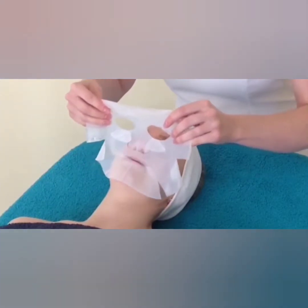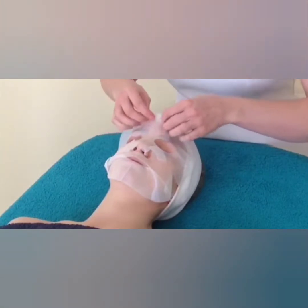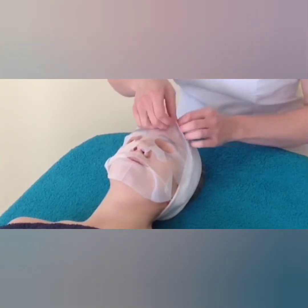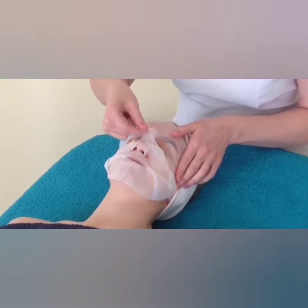Any fruit mask or any serum-related face mask — there are two sheets. The first sheet is the protection for the mask, which you can peel off before applying.